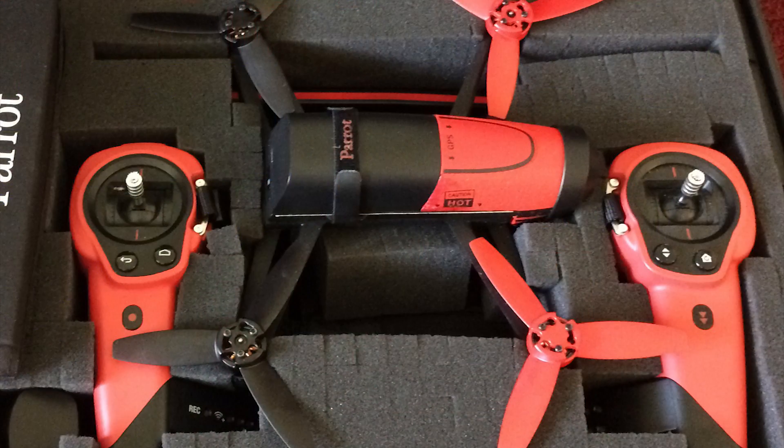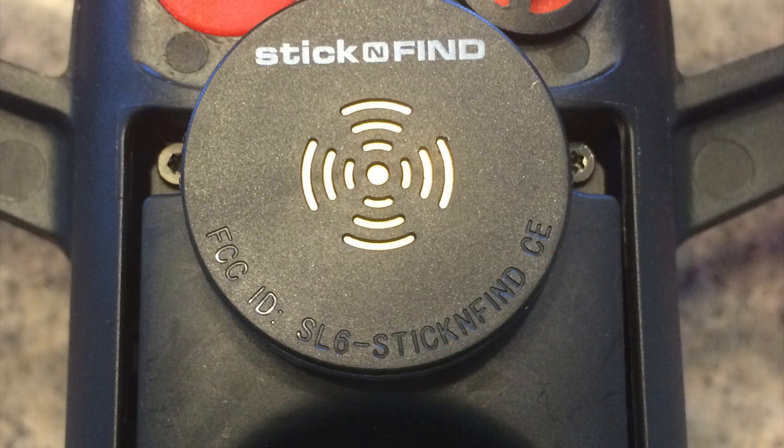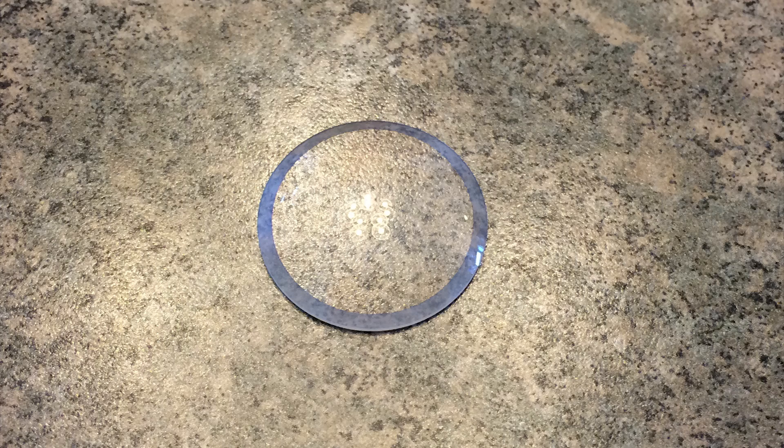I purchased a case to protect my Bebop when traveling. I purchased a stick-and-find Bluetooth sensor for protection against loss. And I also purchased a glass lens to protect the Bebop lens, to play with anyway, to see if it adversely affects my video, but I haven't had a chance to try it yet.